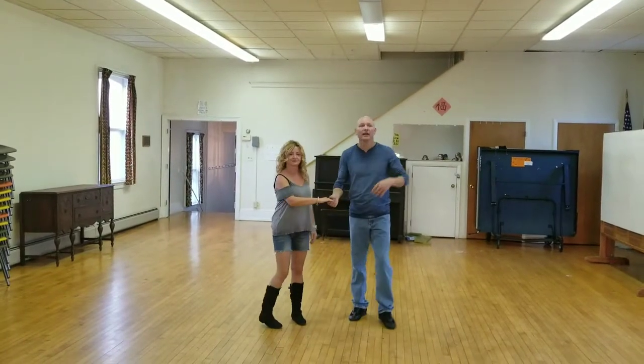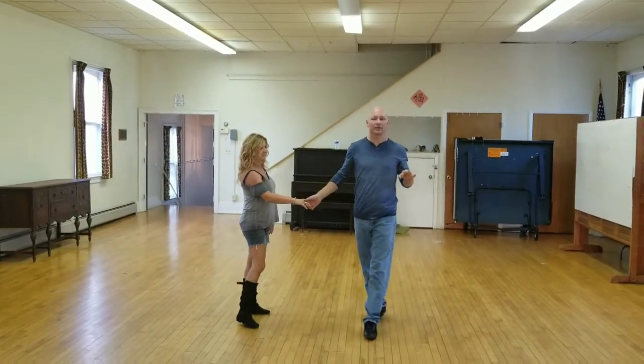Here we go — West Coast Swing and Walk Bailey. This is class number three of our beginner introductory series.